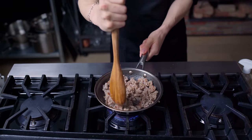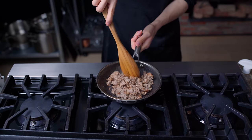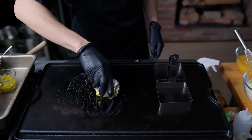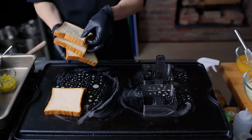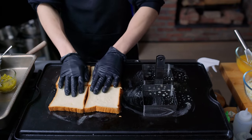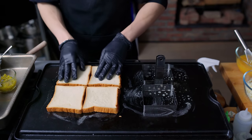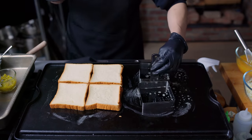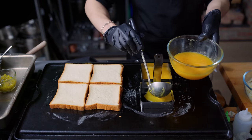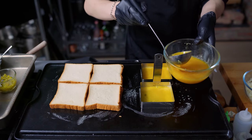Luckily, we have a flat top that we're able to replicate the sort of street style cooking on. We're gonna go ahead and butter the whole entire surface, keeping the heat to medium low to toast some bread. We throw down four slices of nicely fluffy milk bread acquired from a local bakery, and two of these square molds that they seem to be using for making a lot of this kilkutty toast in the videos. First, we put some of our egg mixture into the square molds and let that set before we start to add toppings.